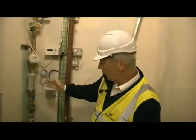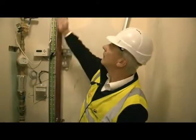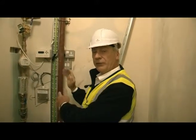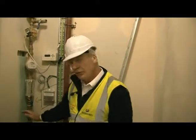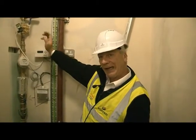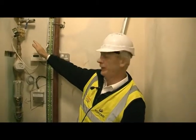Then we have your incoming mains. The water goes straight up into the plant room upstairs. You've got several pieces of equipment on this: stopcock, double check valve, water meter, then we have an electrical isolation system in here.